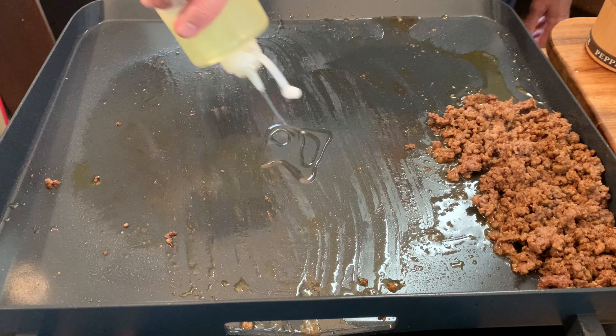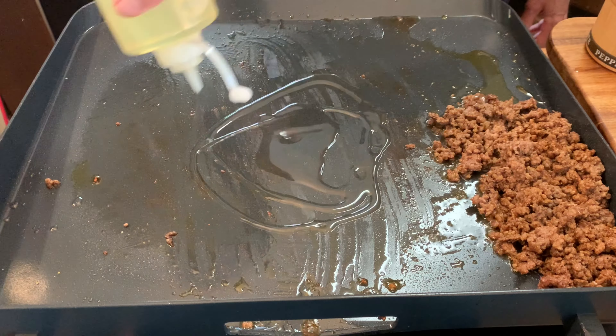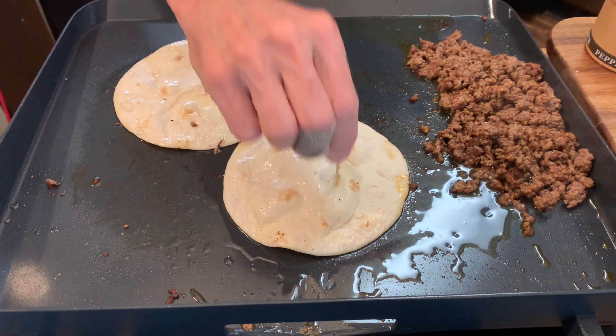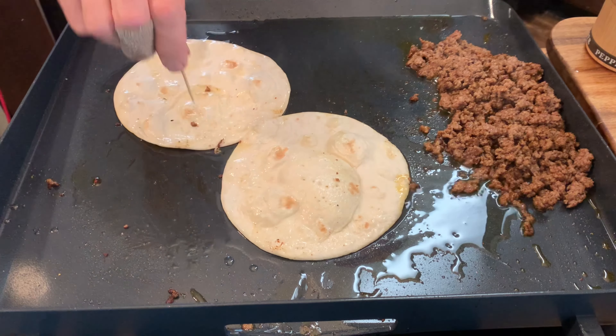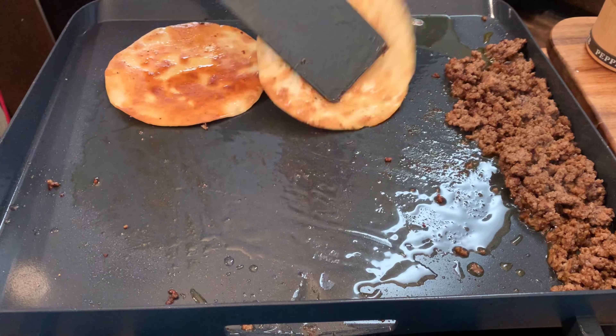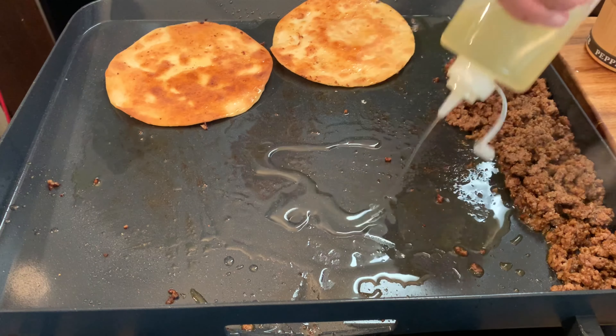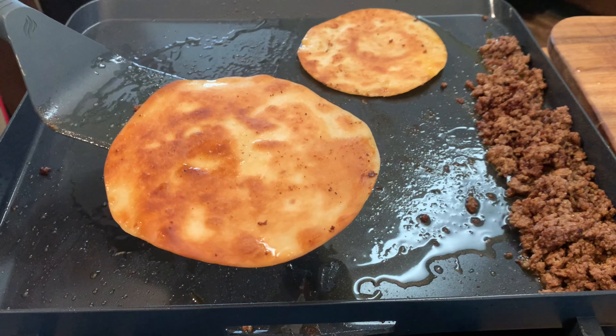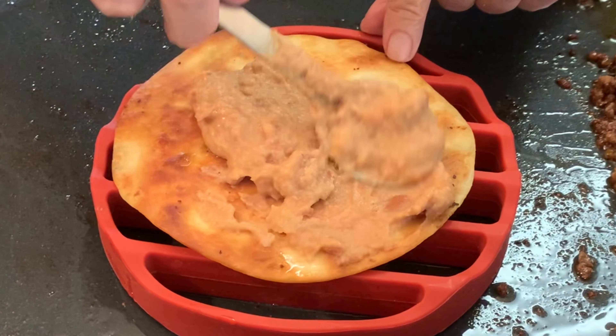Push that aside and put down some more oil so we can fry our flour tortillas. Put those down and fry about three or four minutes. You can also poke holes in the top to keep them from bubbling up on you. After three or four minutes, that first side is beautifully brown and crisp. Then put down some more oil, fry the other side, and when that's done, set that aside.